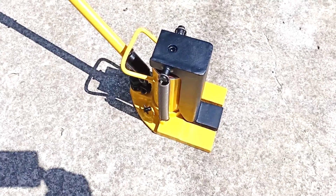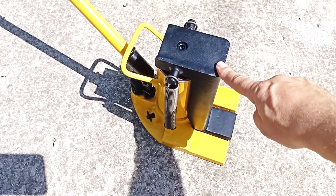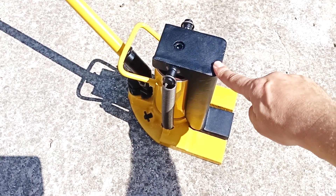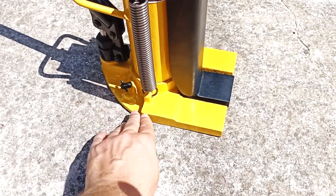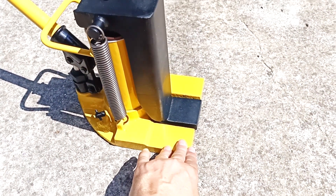We can also use this jack as a bottle jack, and with the help of this platform we can lift loads up to 5 tons. I also like that this jack has a large base, which reduces the risk of it tipping over.